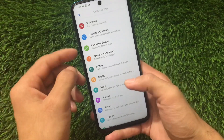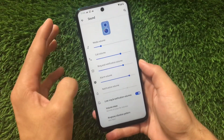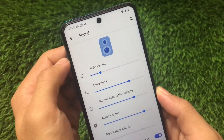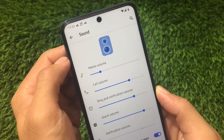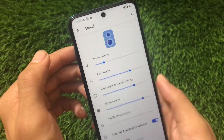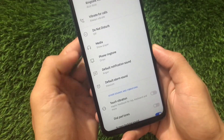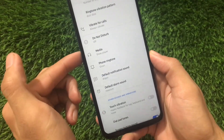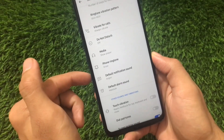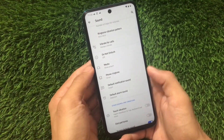Looking at the display options, and going into Sound first, you can see animated menus and animated sub-menus everywhere, which were not present in the first build. Also, these sub-menu icons are now available in this build — they were not there before. These are some minor but noticeable changes.